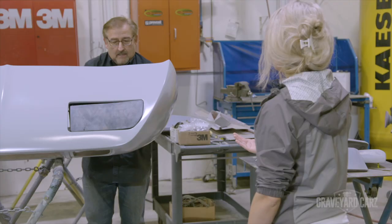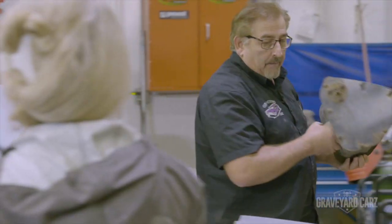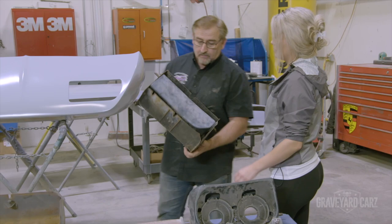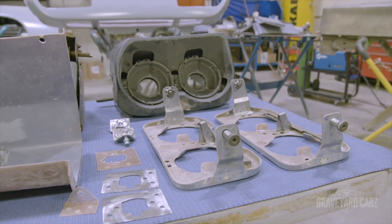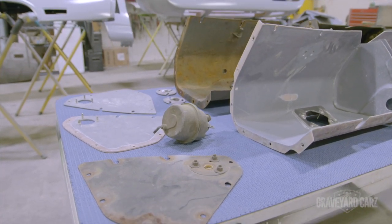Yeah, I see what you're saying — that's one great big unit. What we get from Janik is different because we can't buy that original unit anymore. You would probably pay $2,500, maybe $3,500, just for this headlight bucket if you could find it.